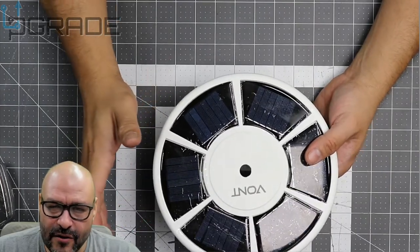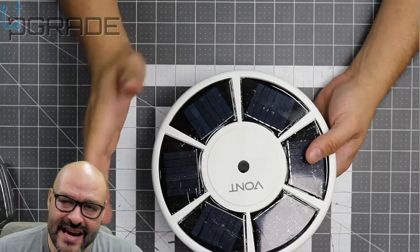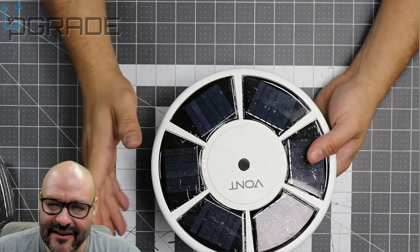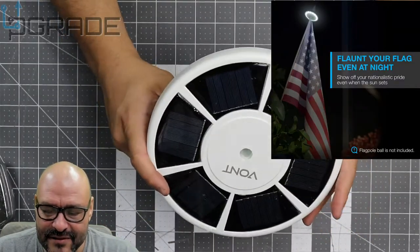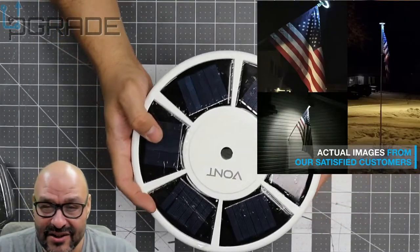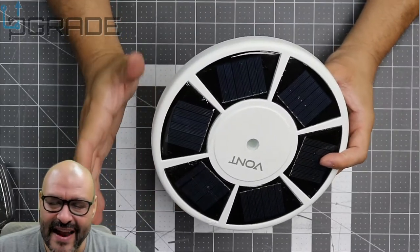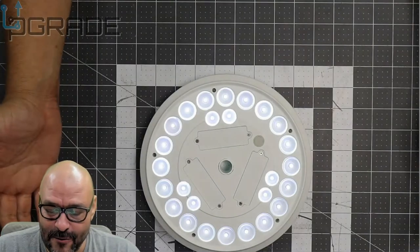This is especially useful right now with candidates running and wanting to get their message across. If you like your team — like the Lakers or the Dodgers — and want those flags out there, this might be a great option. Especially if you have big large flag poles, you just mount this up there and it'll always shine the light on your flag really well.